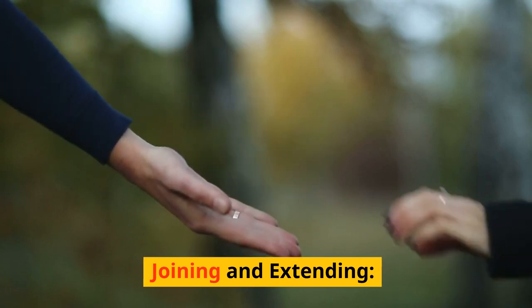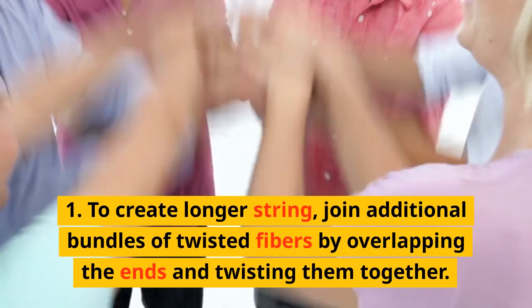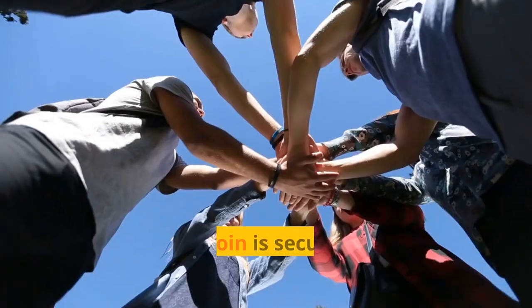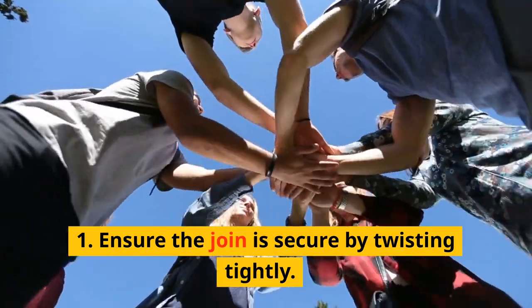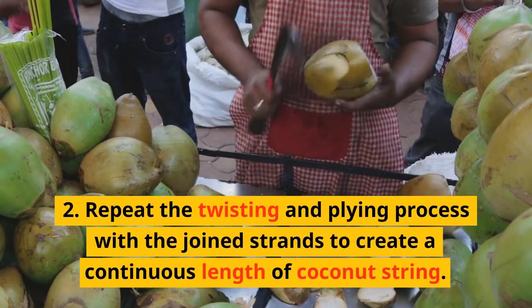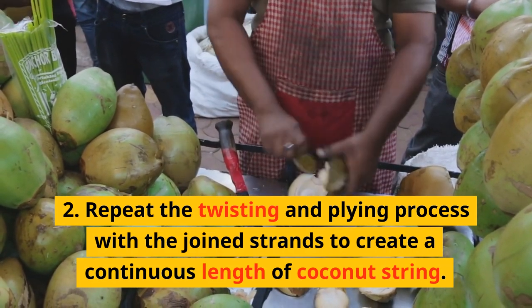Joining and Extending. To create longer string, join additional bundles of twisted fibers by overlapping the ends and twisting them together. Ensure the join is secure by twisting tightly. Repeat the twisting and plying process with the joined strands to create a continuous length of coconut string.